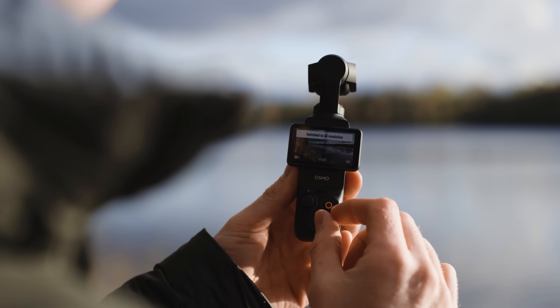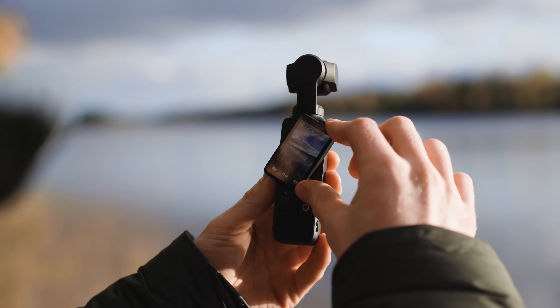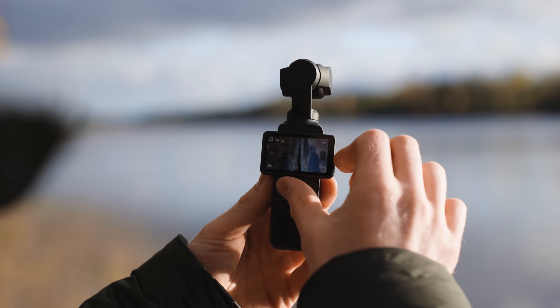Another cool feature, which is an upgrade from the previous model, is that it now has a fairly big screen — actually 4.7 times bigger than the version 2 of this camera. When you turn it on you can actually see a whole lot of what you're doing, plus it is a fully touch screen so you can mess around with all the settings you want.